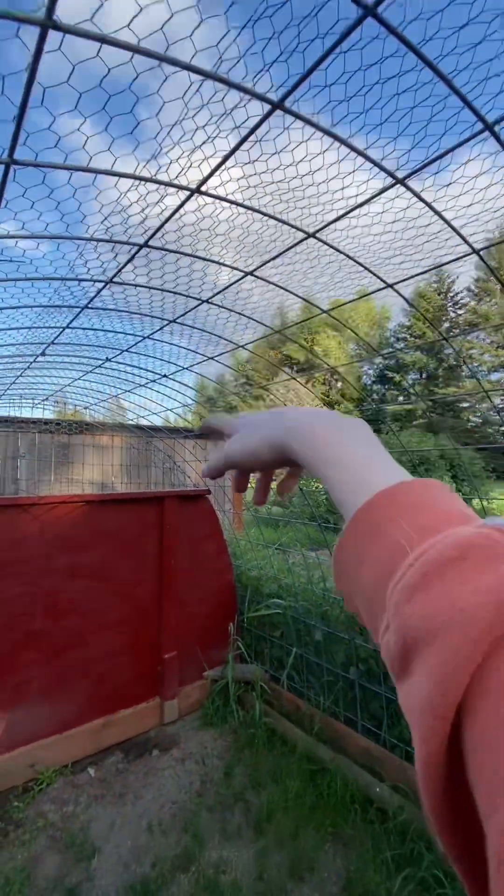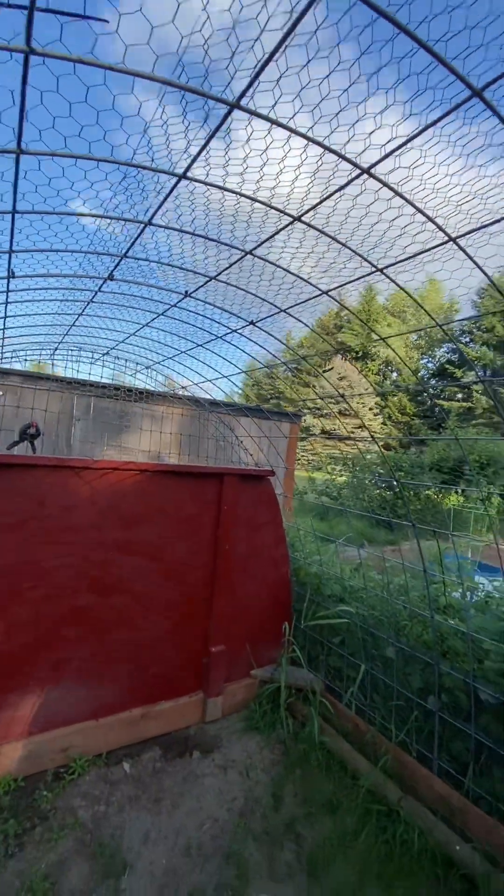That was before the YouTube channel, so you guys didn't see them, but we used to have like 20 quail. Anyway, we're going to put the shade cloth up over the top of it. We have to put it over the top because it doesn't have hooks in the middle. It's going to be a little bit difficult because I'm not that tall, so we'll see how it goes.